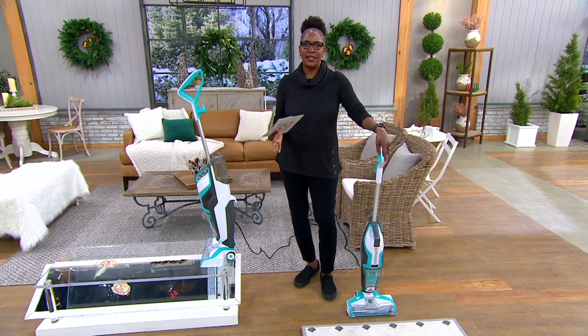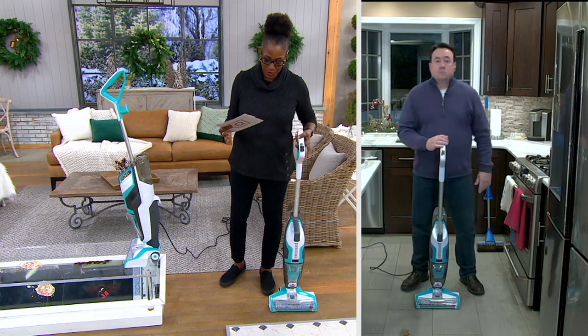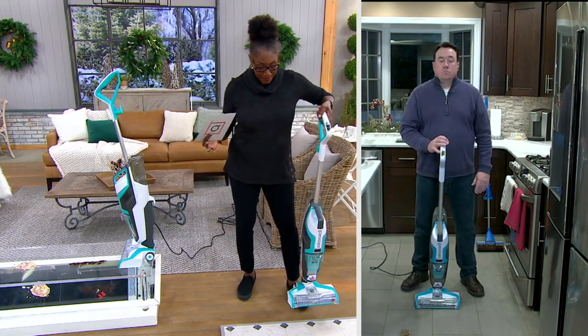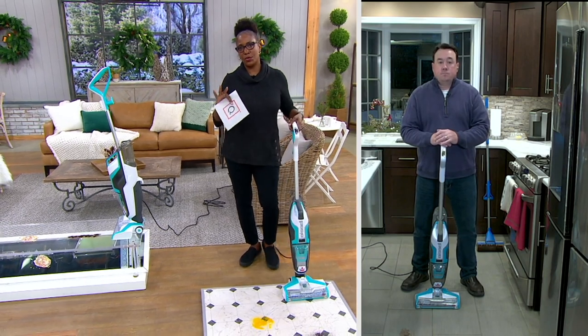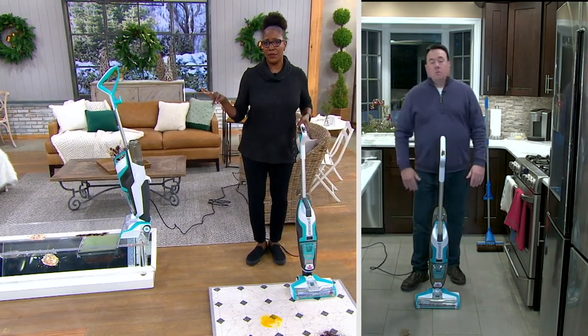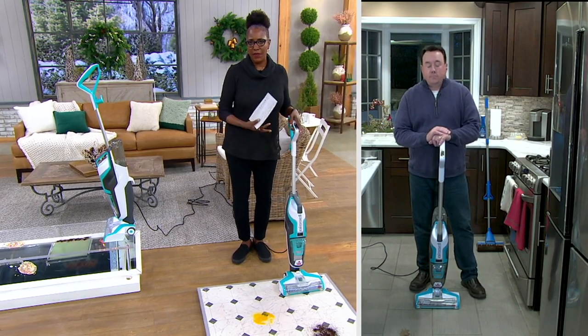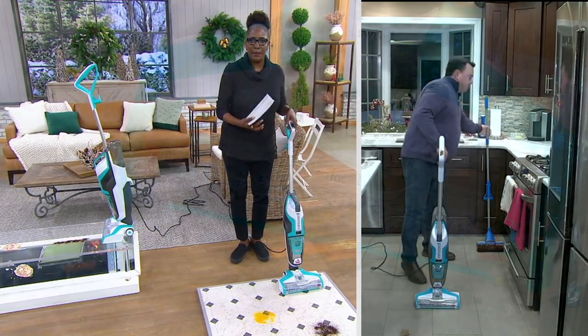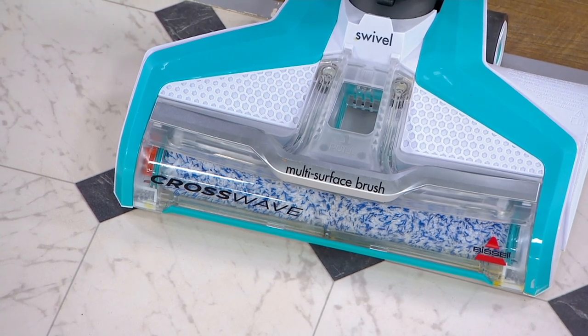That is like the coolest idea — every time you pick this up to use it, you've got a clean brush. What I really love about this is the fact that I don't have to do two steps with two different tools. For anyone who has hard surfaces, you always had to vacuum the floor before you mop it, otherwise you're just pushing dirt into the corners.